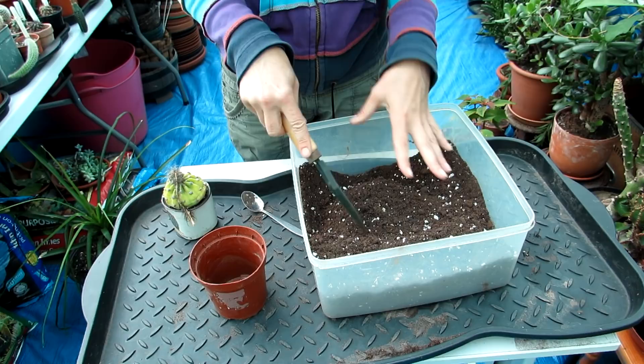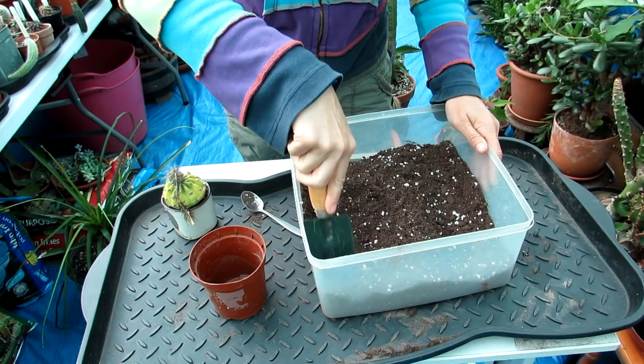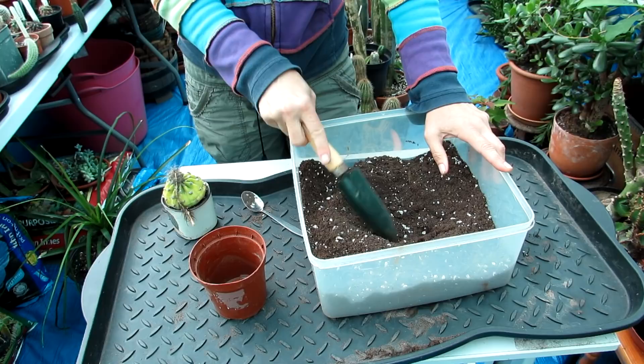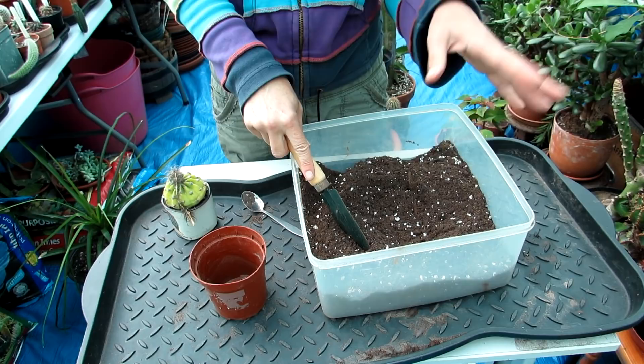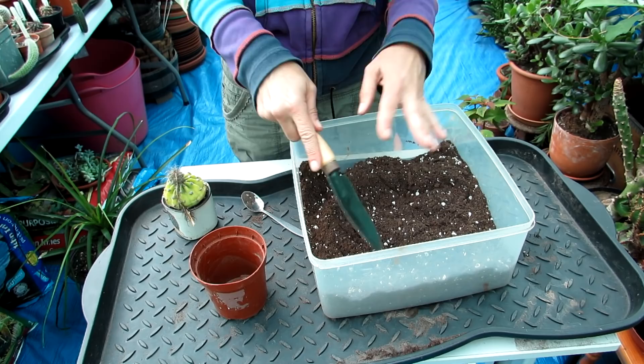I like to use a John Innes loam-based soil, but any loam-based soil will work. Everyone has their own preferences when it comes to cactus soil — there's no right or wrong. If you're interested in making your own, there are links above to a video on how to make your own cactus and succulent soil in three easy steps. The recipe is three equal parts grit, sand, and loam-based soil. In this case I'm out of grit but I've used perlite to substitute, which is also lighter.